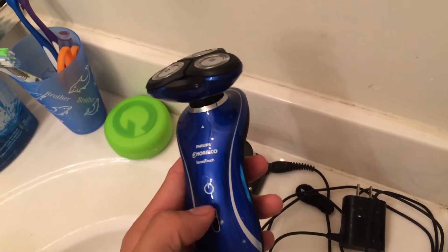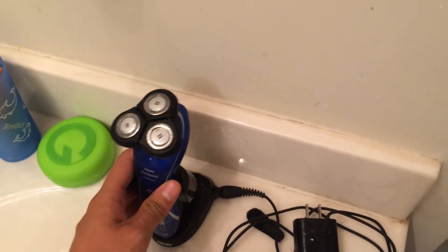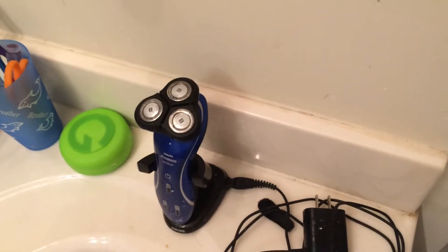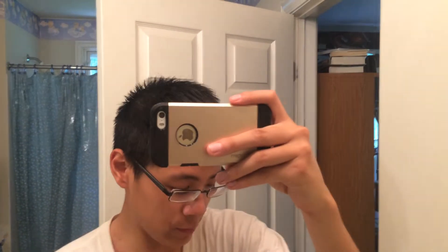I'll give you a quick disclaimer though: my facial hair is Asian, so it's completely shaved off right now and very clean. It never goes beyond very scraggly growth here and here — it kind of bushes out but it's always very scraggly and the length of the hairs never gets very long. For me it's worked perfectly and I have never had to sharpen the blade.